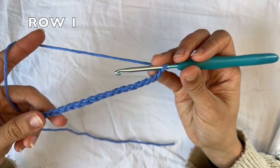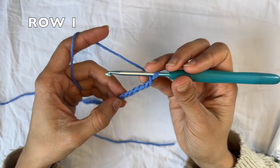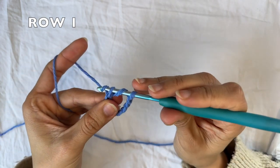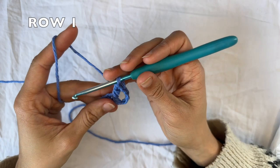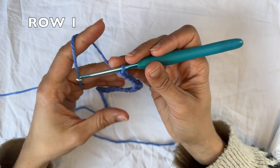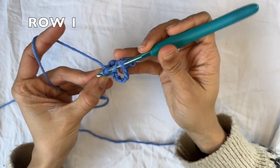For row one, you wanna skip six chains and do one treble crochet into the next stitch. So we're skipping two, four, six, and into the next one doing a treble crochet. Now you want to chain four, and do one treble crochet into the same chain that you just did a treble crochet into. We're gonna yarn over twice, go into the same chain here, and do a treble crochet.